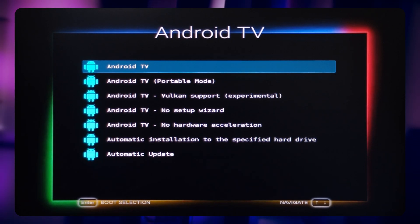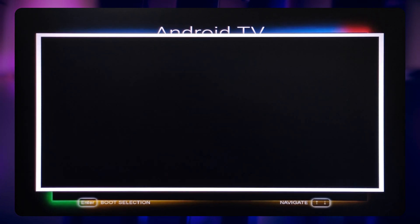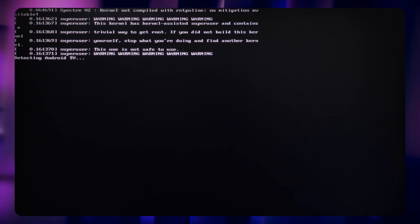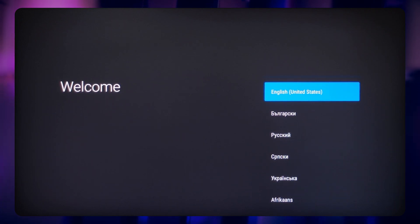Select Android TV. This can take a while. Now continue setting up your Android TV.